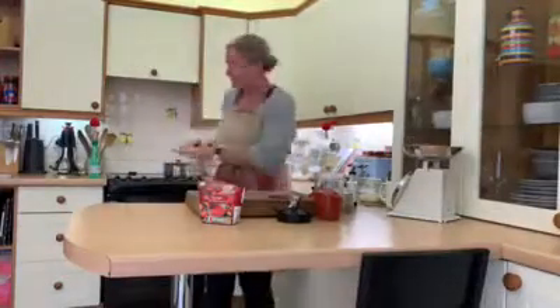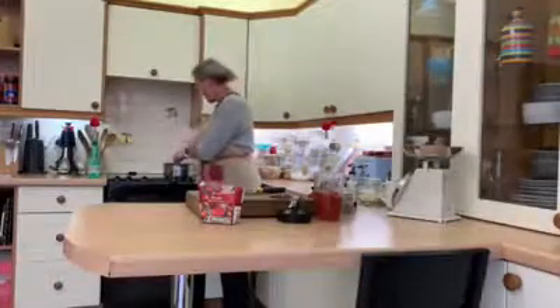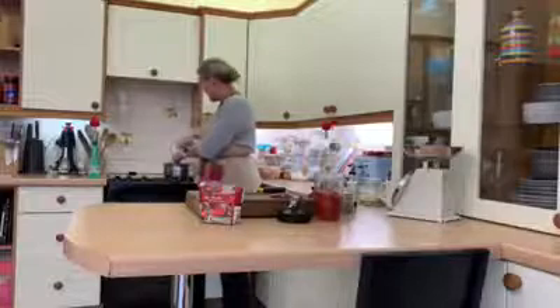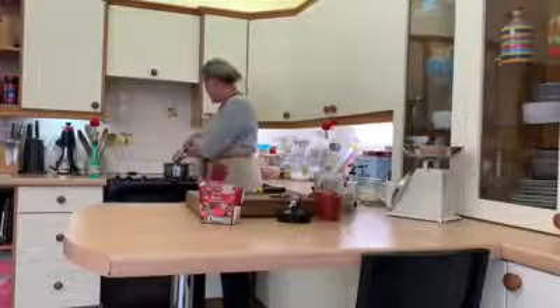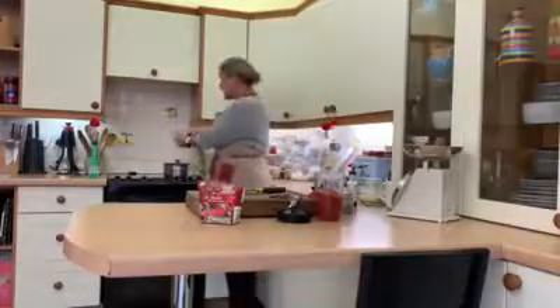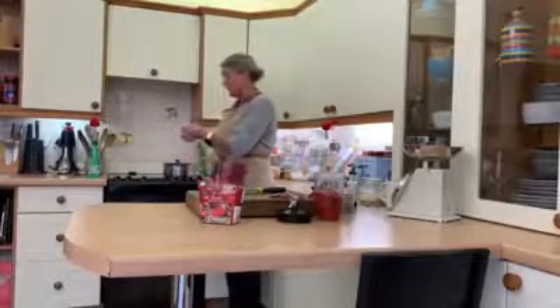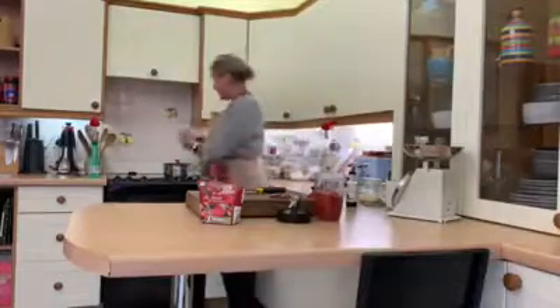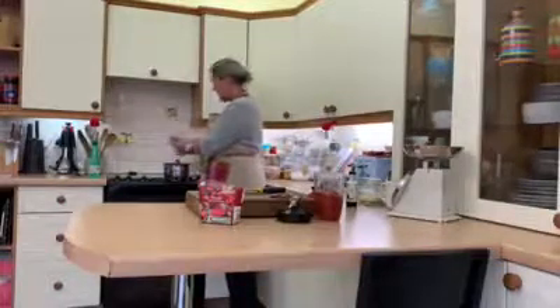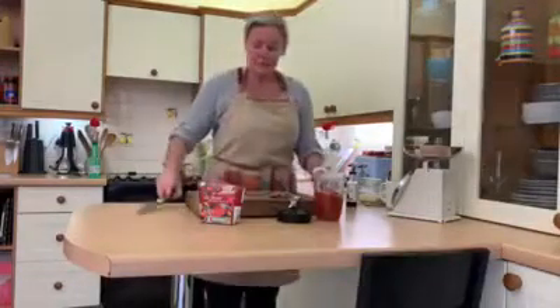Add your onion and mix it through. It smells absolutely amazing already. Once your meat is browned completely and your onion is in, then you can add your salt and pepper. If you add your salt before your meat is browned you'll seal the meat and not let the flavour out. Just a couple of good sprinkles of roughly ground sea salt and a couple of sprinkles of pepper.